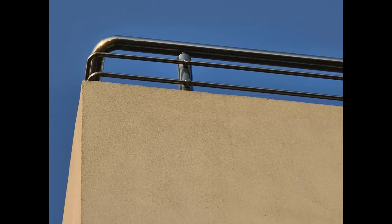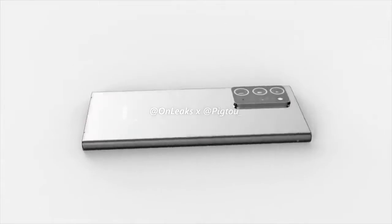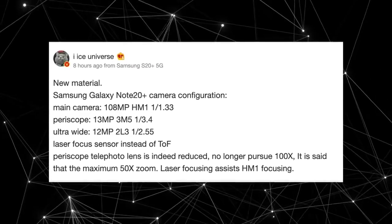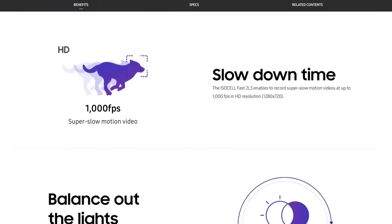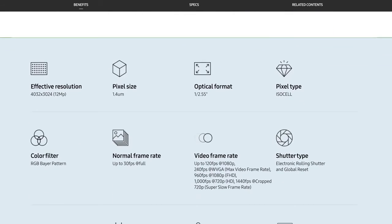For the ultra-wide lens, we have a broader pixel dual 12-megapixel, 1/2.55-inch sensor. This sensor also has some really good specs, such as 1000fps slow-motion recording at 720p, dual pixel autofocus, and a wider dynamic range. In my personal testing, the ultra-wide angle lens on Samsung's flagship phones is one of the best out there with great detail and dynamic range.